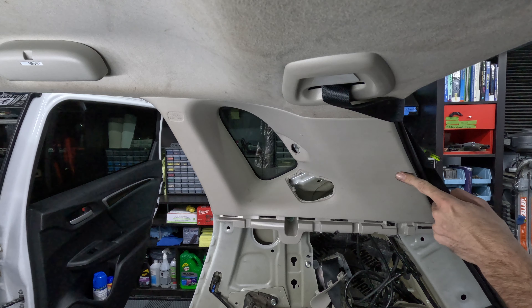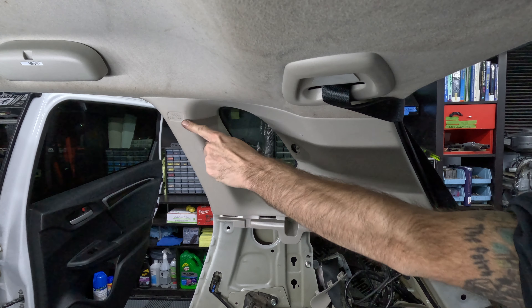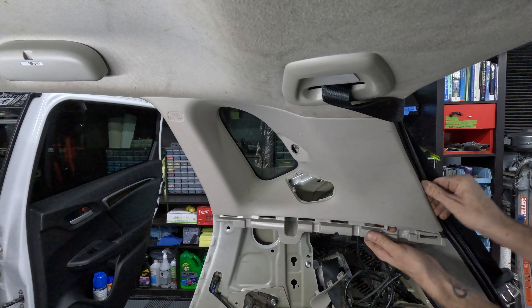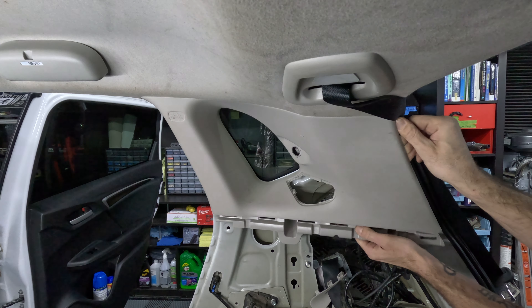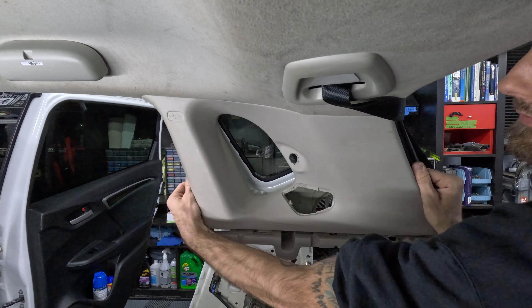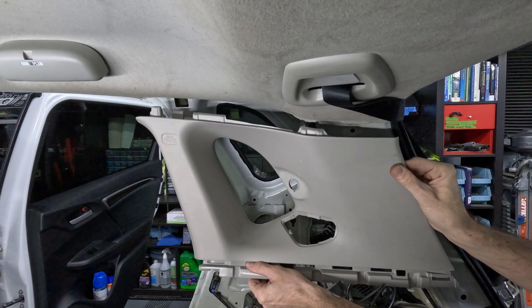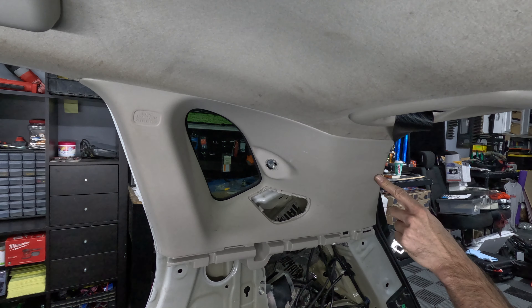With the bolt removed and the bracket out of the way, the next step is to remove the seat belt cover. There are about five tabs holding the seat belt cover into place. It's easy to remove — just make sure to apply even pressure across the cover while removing, as the slit in the seat belt cover makes it easy to twist or bend, and you don't want it to break. Now that the cover is removed, slide the seat belt through the hole of the C-pillar.